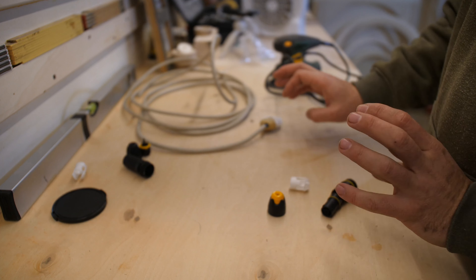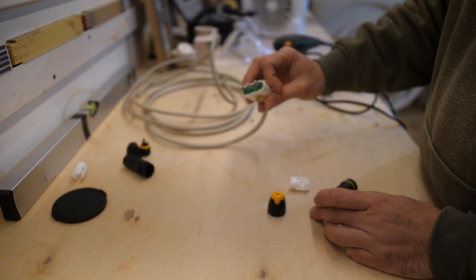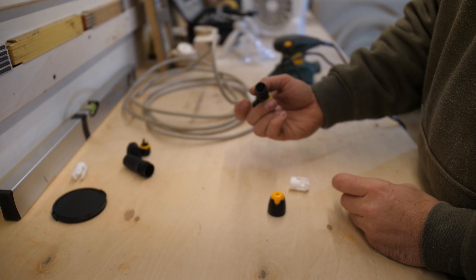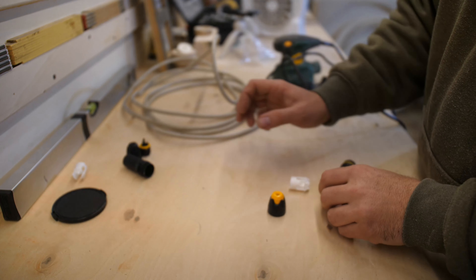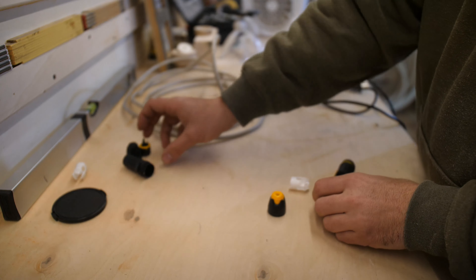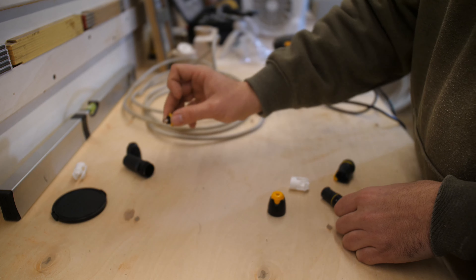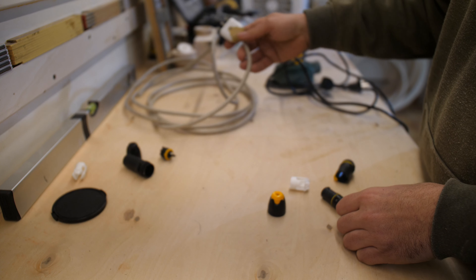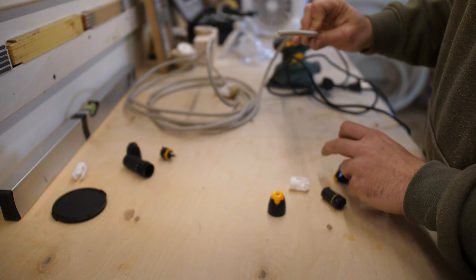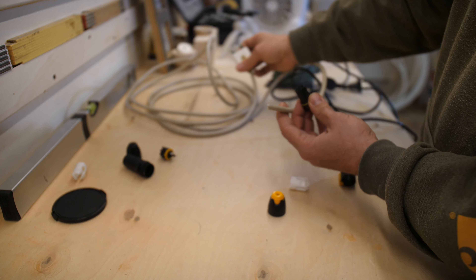Prima cosa da capire: a differenza delle prese tradizionali, non è il maschio a prendere corrente, ma il maschio dà corrente, perché è quello isolato. Invece la femmina non è isolata, la femmina prende la corrente — cosa molto importante perché capite che può diventare molto rischiosa la cosa. Quindi ho recuperato questo pezzo di prolunga per fare un test, mi vado a montare il maschio. Avremo maschio, maschio e non moriamo, giuro.